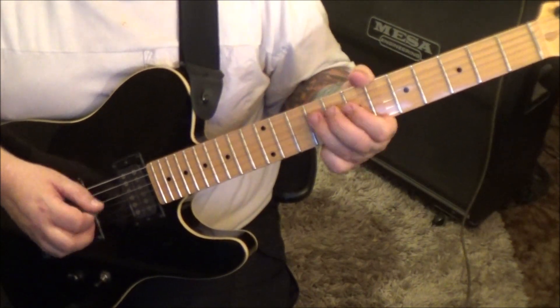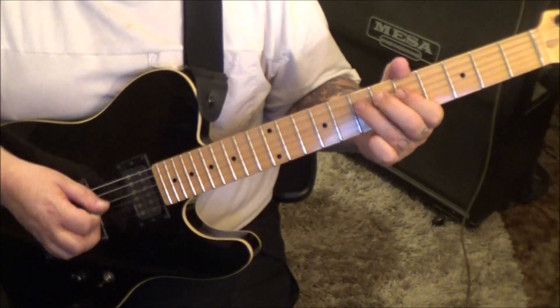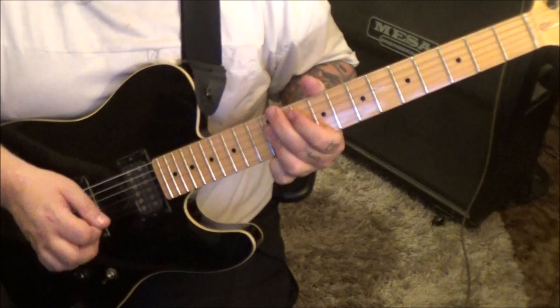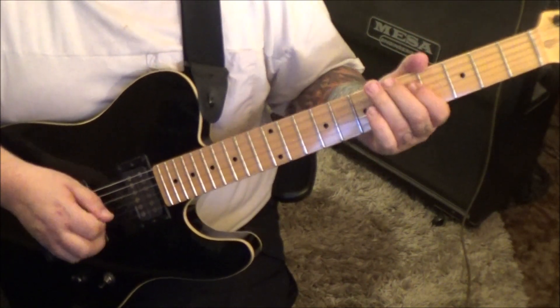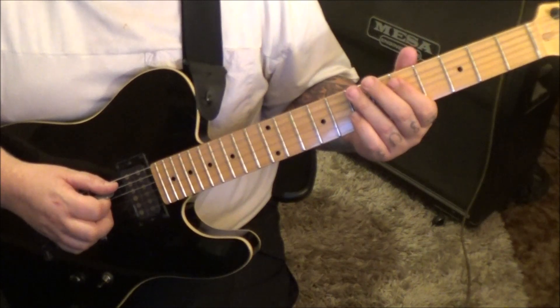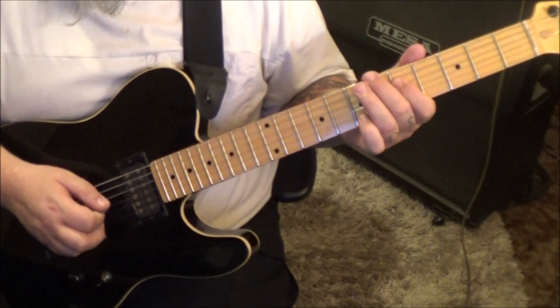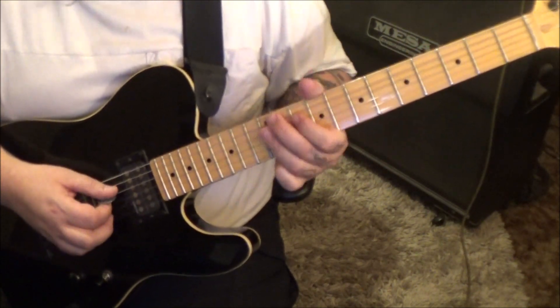7 slide to 9, then down, up, 9, 7, and then 5. So you have all of it, and then you start it over. Start with the melody: 5, 7, 5 on A, A, D — and then right back to the chord.